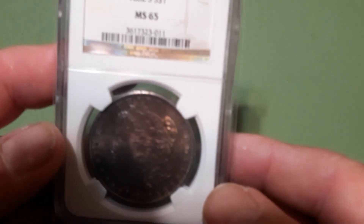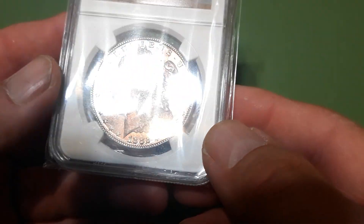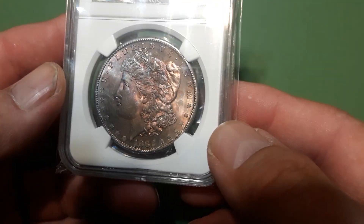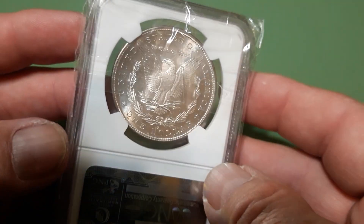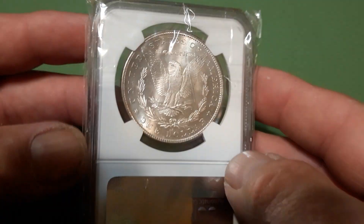This one also — 1882-S MS 65 — it's got some pretty wild colors going on. The back's pretty much blast white.